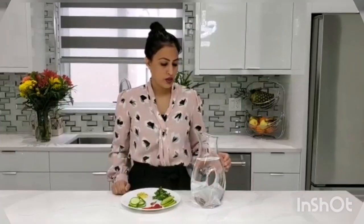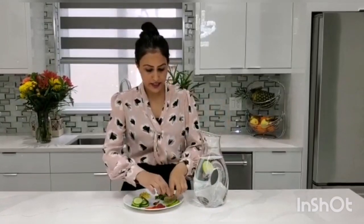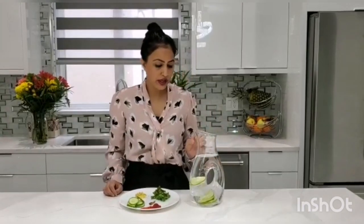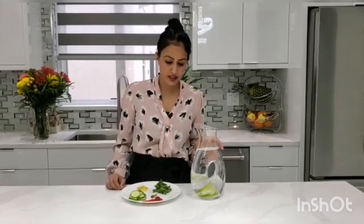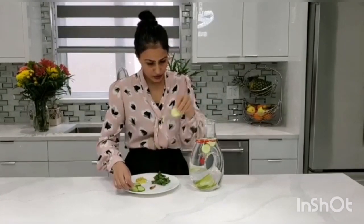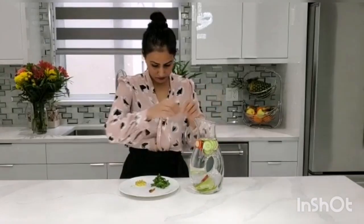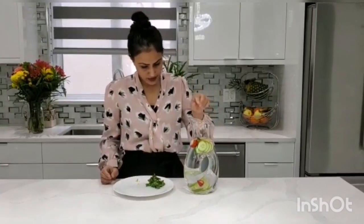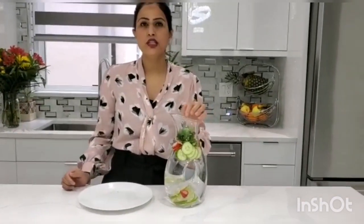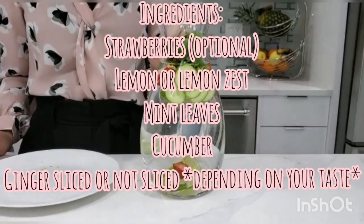Now let me show you how to make this at home. Take a jug of water — you can see I have it here. Add the lemon slices into it. Also, if you like, you can use the lemon zest as well, since the lemon zest has all the essential oils and is very helpful. Then add all the strawberries and the cucumbers, and mix everything with a spoon so all the ingredients are properly combined in the water.